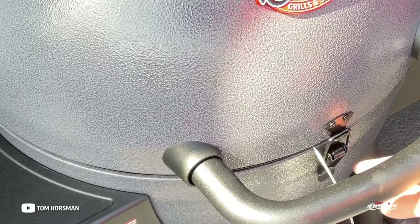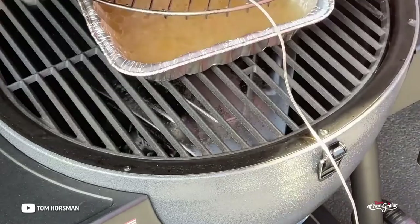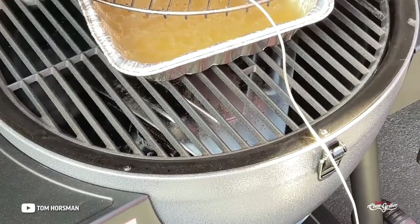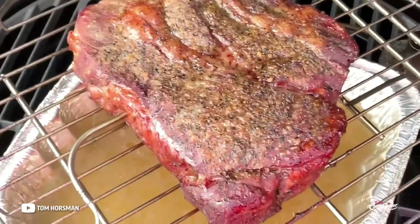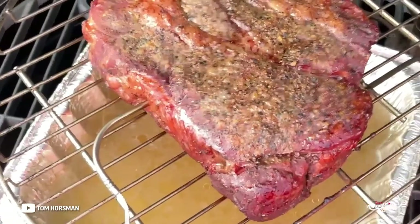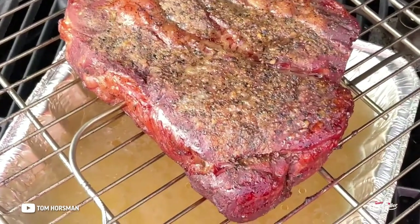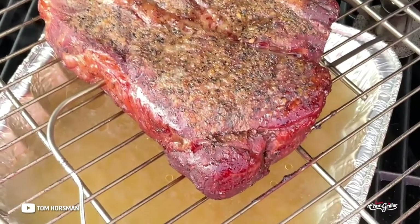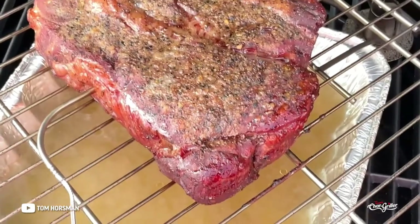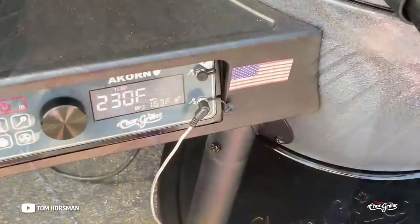Coming up on three hours — 225 is getting kind of boring. Internal is at 154, so we're into the stall. Got some nice color going on there. I'm going to wrap when we get to about 165, then turn it up to 300. Chuck roast sometimes needs to go as high as 215–218 to pull properly.